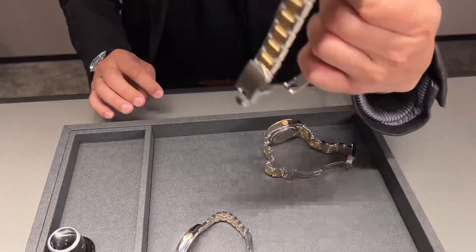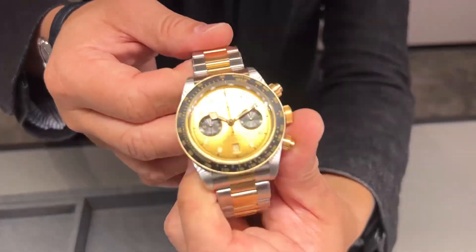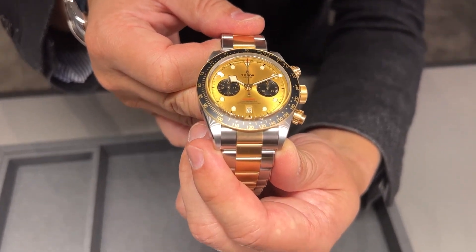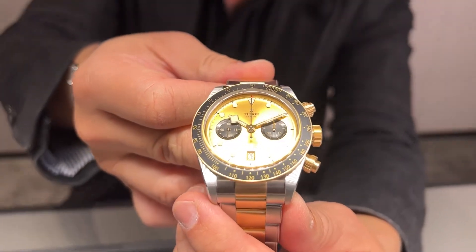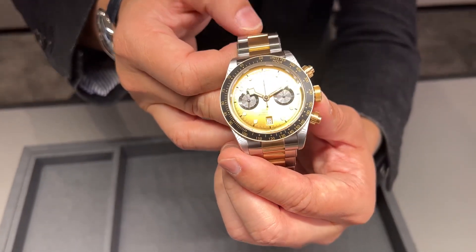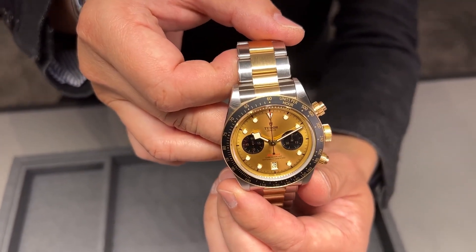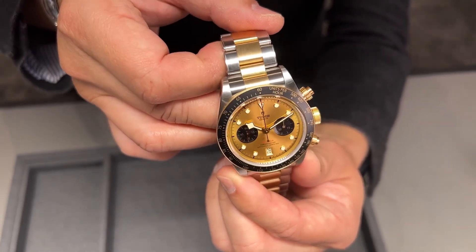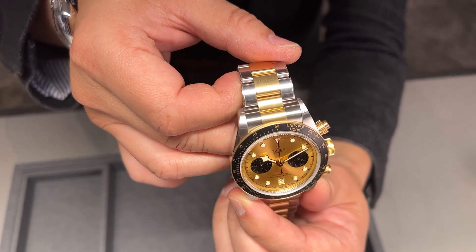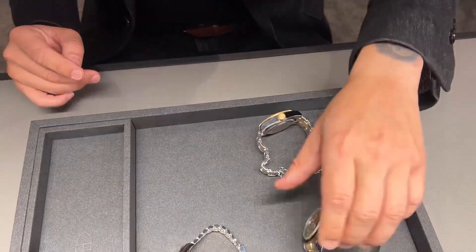Then we have the Black Bay Chrono with a champagne dial — you know I love champagne dials, I've got a vintage 6265 with one. Also S&G, steel and gold, with the same gold link construction: first two real gold, then steel-core gold links after that. Incredible value, and there's a great vertical clutch column wheel movement inside.